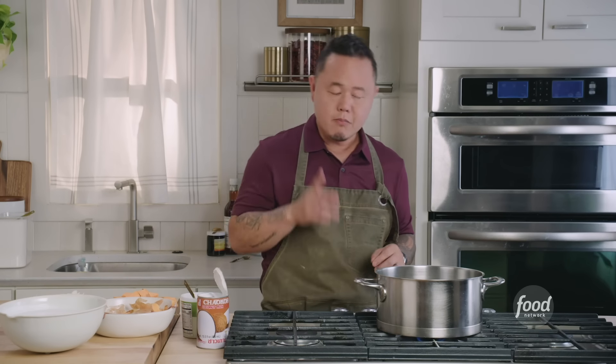Don't be scared to use roasted protein. Like if you roasted chicken, or if you're trying to utilize that roast bird you get from the grocery store, just pull it apart and throw it in this curry. All the flavor is going to be in the curry, and it's really going to season just about anything you put into it.